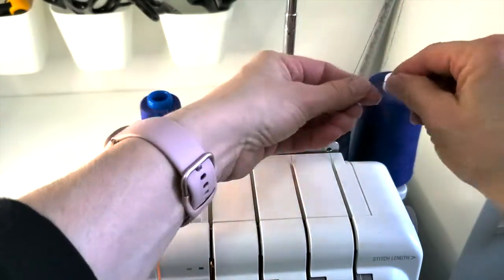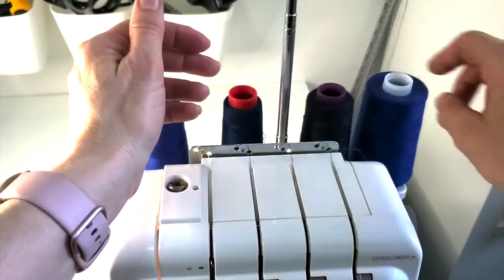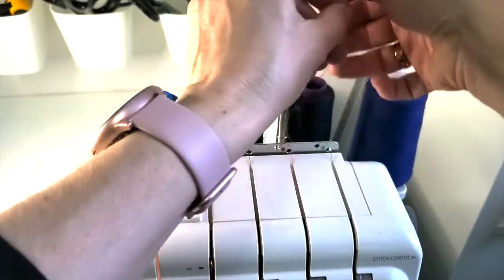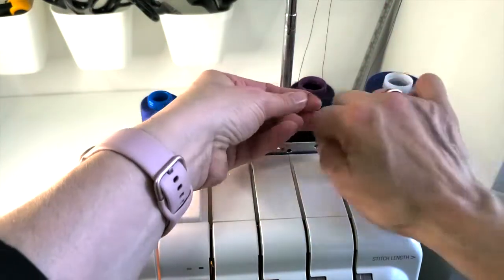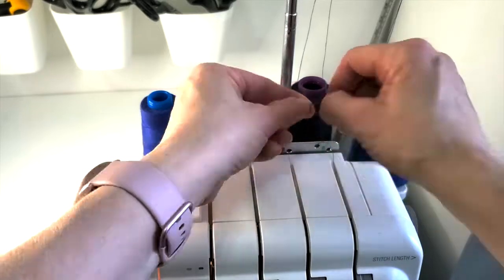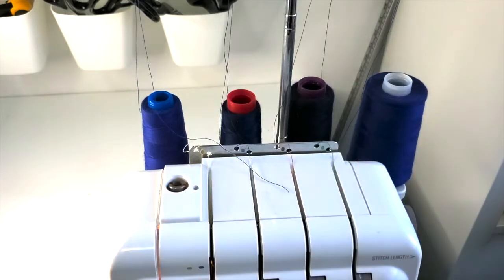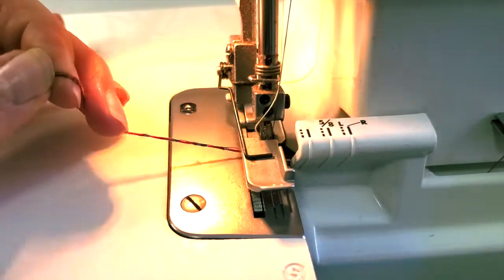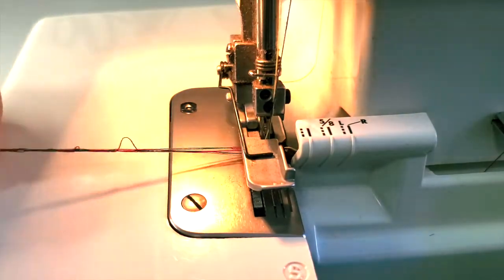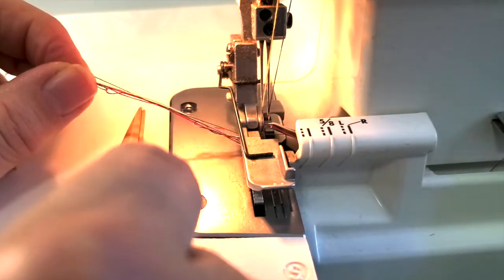Put your biggest cones on the looper because the loops take up a lot more thread than the needles. Bring them up through the thread guide and just tie the new thread to the old one — around and through the loop. Do the same for each thread. The knots won't pull through the needle, but they will pull through on the two loopers. Lift up the presser foot to take the tension off, then wiggle the wheel back and forth a little to get the thread disengaged.